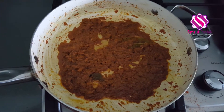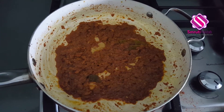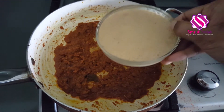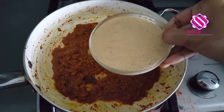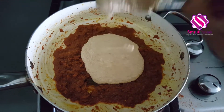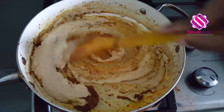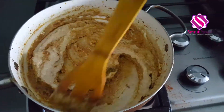It's been almost eight minutes now and the masala is well cooked. Now is the time to add in the cashew nut masala paste. Give it a good mix and cook for the next eight to ten minutes.